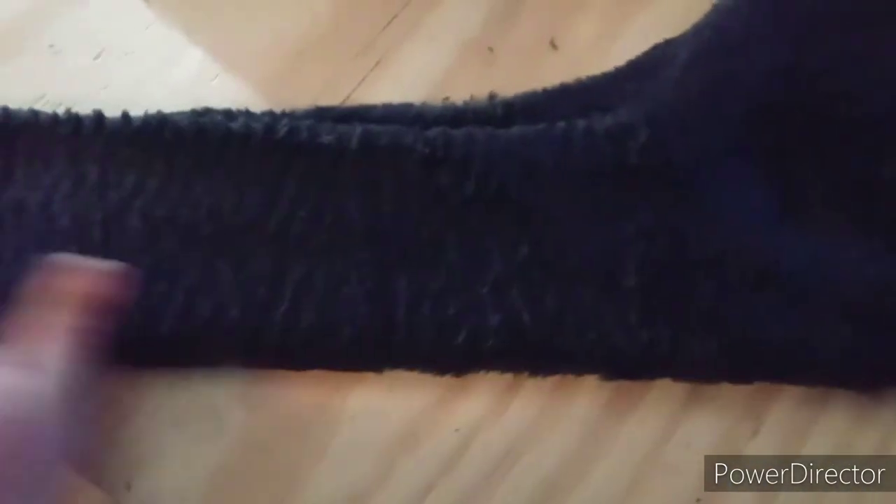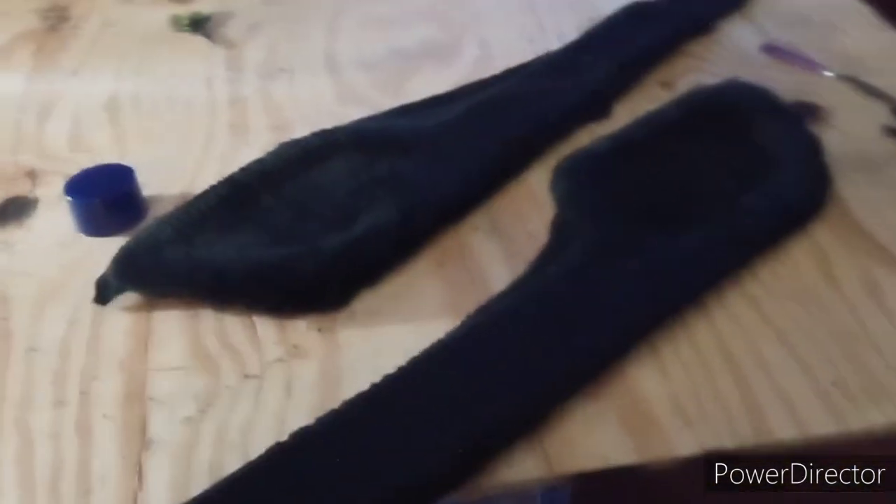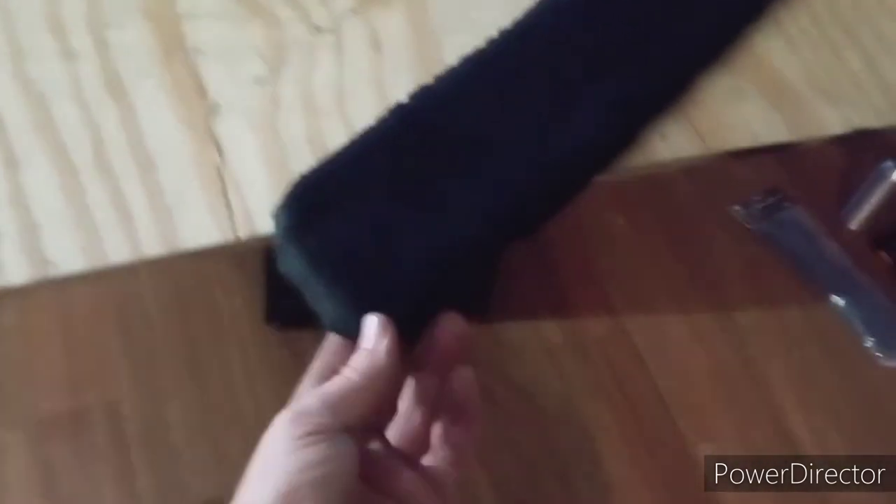Both panels are done. I'm just going to let them sit here and cure and dry all the way. I let the glue sit and marinate for about five minutes, so that should definitely be enough time. The only thing left to do is roll it over as much as I can, try to glue it from the back, and if not just trim it up really close.